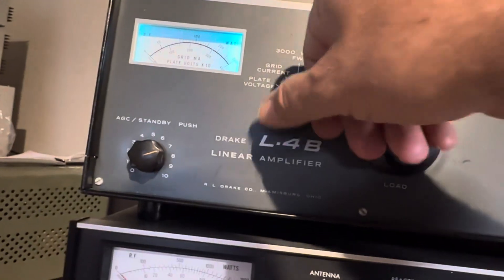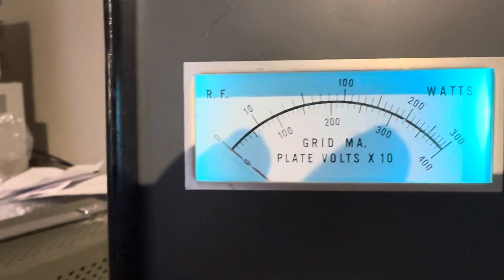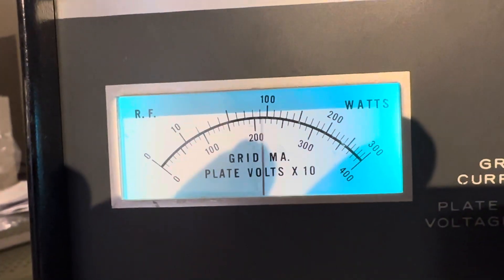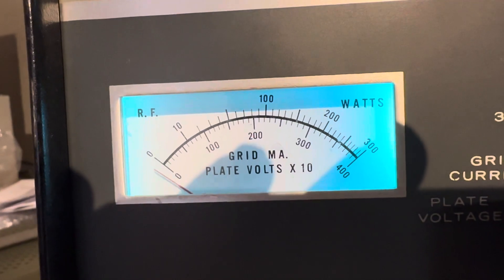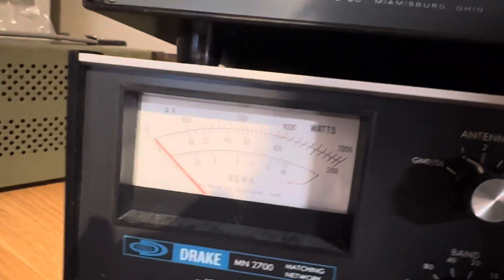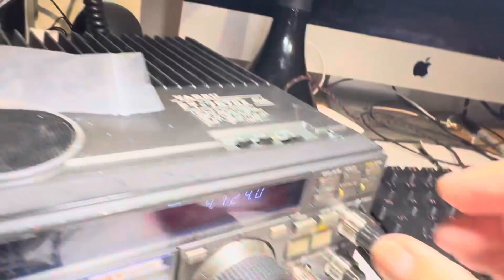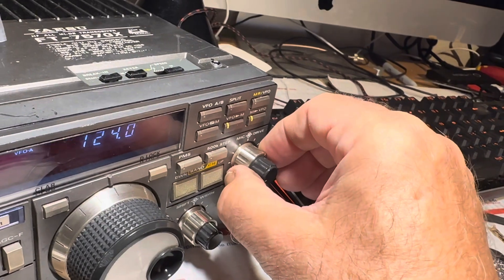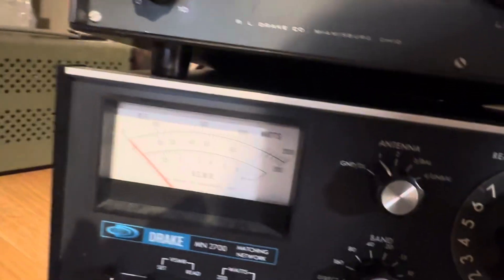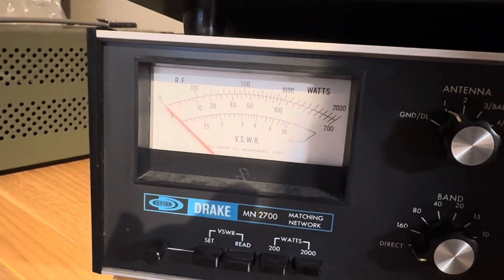Let's see what the meter in this thing says — 3000 watts forward. Yeah, it's accurate: 1.1 kilowatts roughly. It matches the Drake meter here. So I could probably get 1.2 out of it with a little tweak. It's funny how a little tiny tweak will make a difference — yeah, that's about 1200 watts on 20 meters.